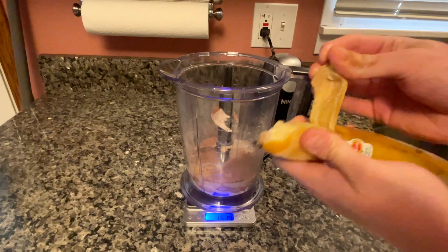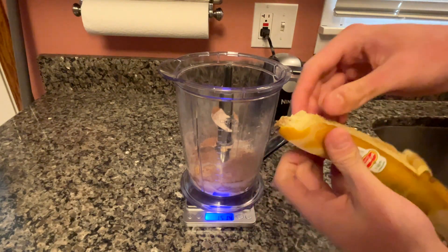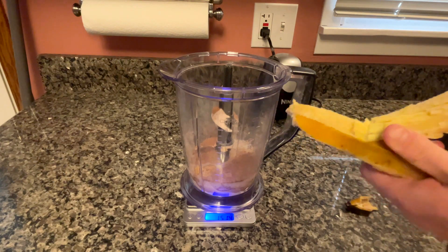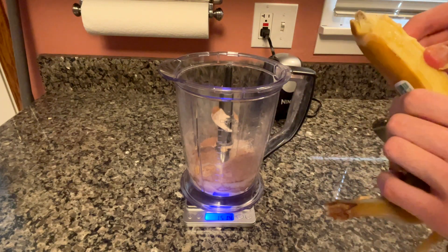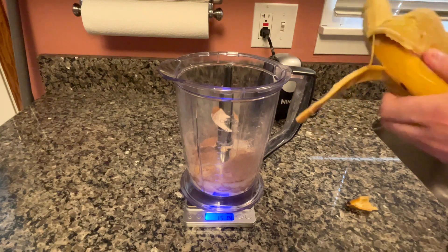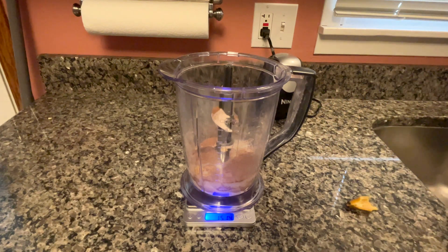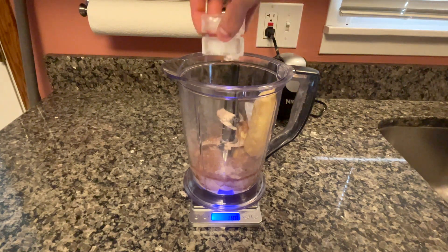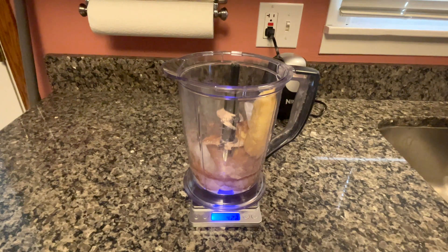And finally, the moment you've all been waiting for — watching me struggle as I try to peel this frozen banana and freeze my hands off as they slowly go numb. I can't be the only one that can't feel their fingers when you peel a frozen banana. The last ingredient is ice; I'll be adding in 70 grams, but if you want to make it more voluminous you could add more ice — that is the way.